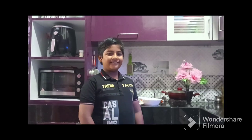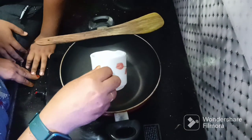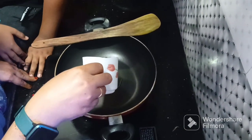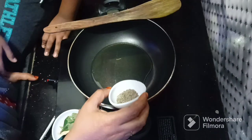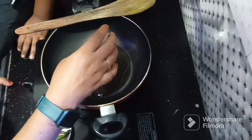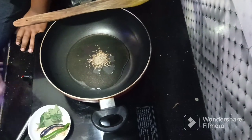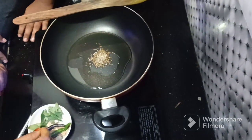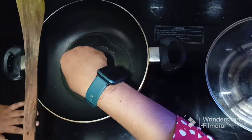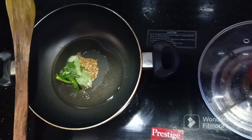Let's do it. Then add oil. Green chilli with half cup of coriander leaves, add it in.